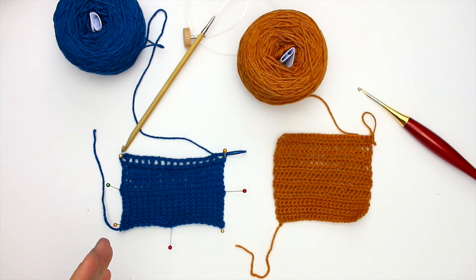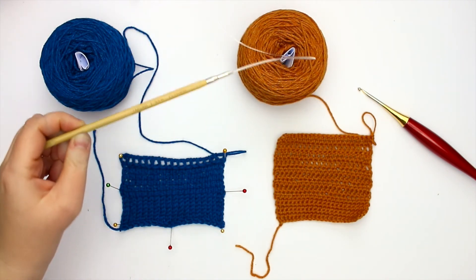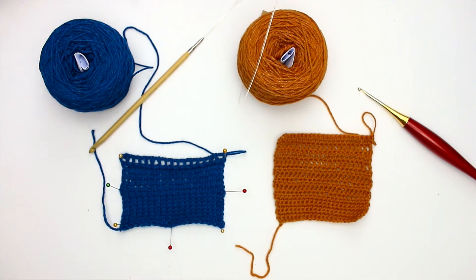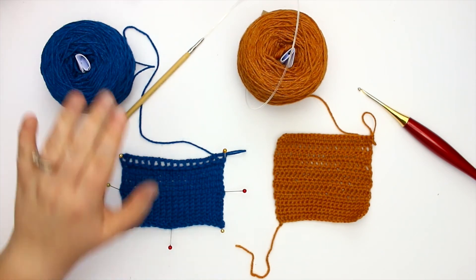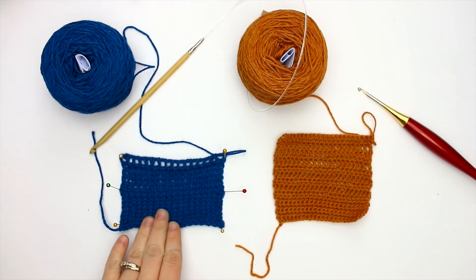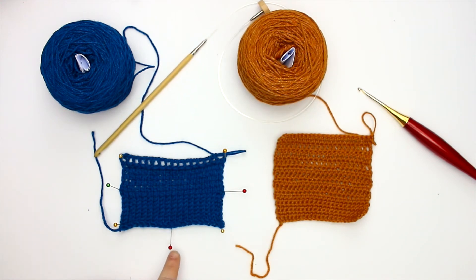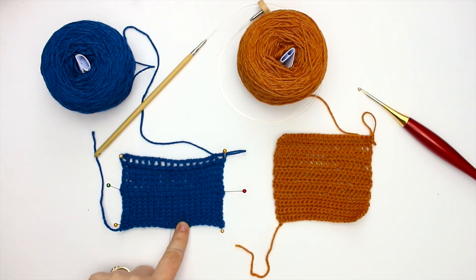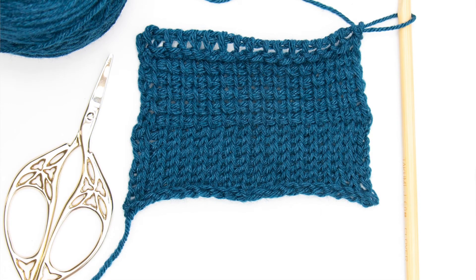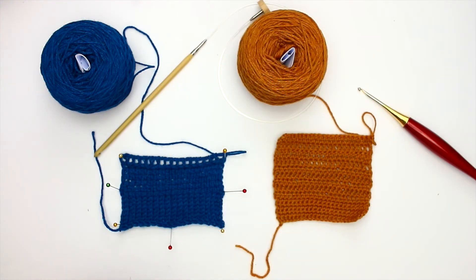On my left I decided to do a Tunisian swatch with the Captain colorway. I used a 5.5mm Takumi Clover Tunisian hook and it worked up beautifully. The yarn in the hank doesn't feel nearly as soft as it does when it's worked up in Tunisian — absolutely gorgeous. The drape is fantastic. It's curling a bit, so I've pinned it down to illustrate the stitches. I started with the Tunisian knit stitch, followed it with some simple stitch, and then did one row of purling.